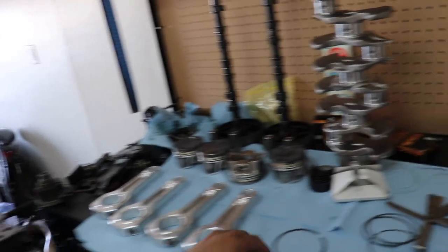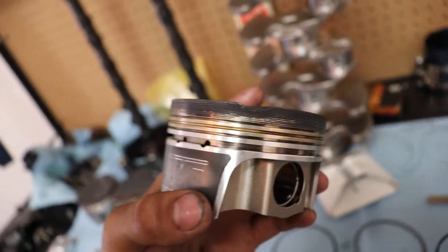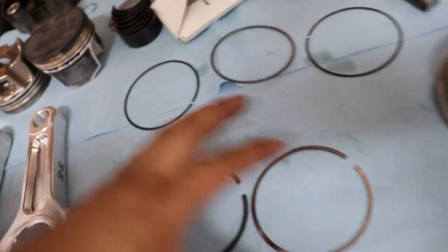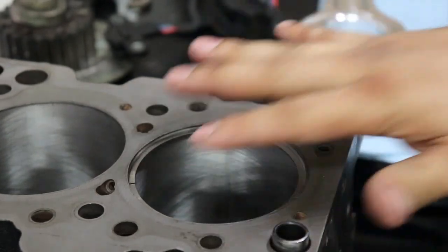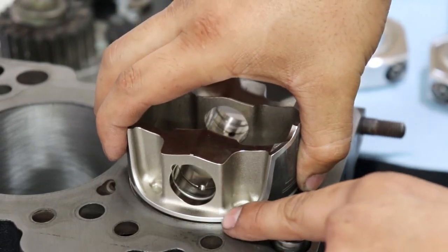The first step into assembling the engine, besides cleaning everything, is to check what's called the piston ring end gap. These are the pistons — if you look carefully you'll see grooves cut inside. Pistons have piston rings: the shiny one is the top ring, the darker one is the second ring, and the little ones are the oil scrapers. All of these have a specific gap that we have to set inside the engine block, otherwise you could potentially snap a piston in half if it's set wrong.